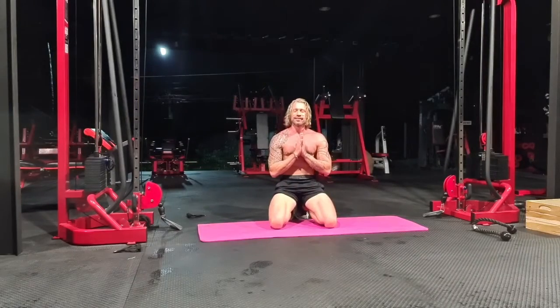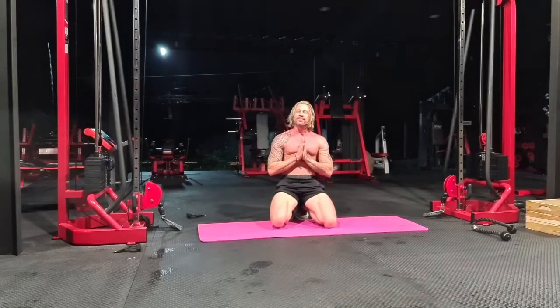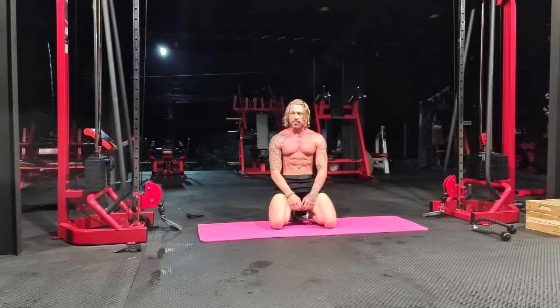Good evening and happy Sunday. Your boy, Hostel Yogi, is coming at you from the gym Zantiva, here on the beautiful and healing island of Koh Phangan, Thailand.